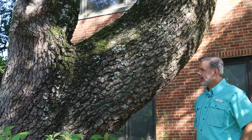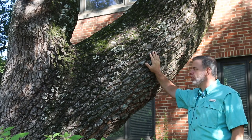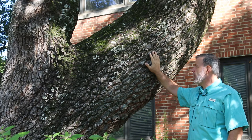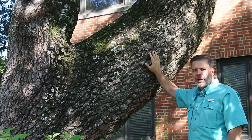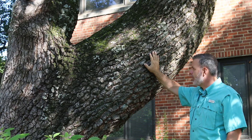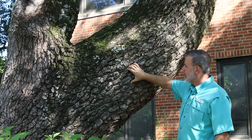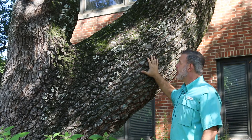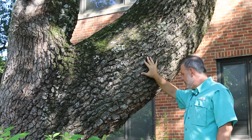I'm standing here next to really one of the giants on our campus at the University of Tennessee — this giant Quercus acutissima, sawtooth oak. I love the low-branching nature of this tree; it adds some major interest to this area of campus. As this tree ages, you see deep furrows in the bark, and this plant will continue hopefully to live a long life here on the University of Tennessee campus.